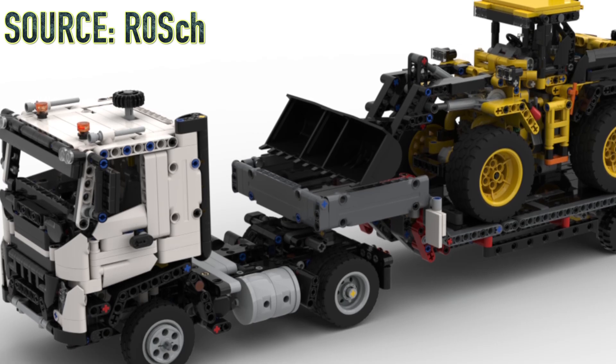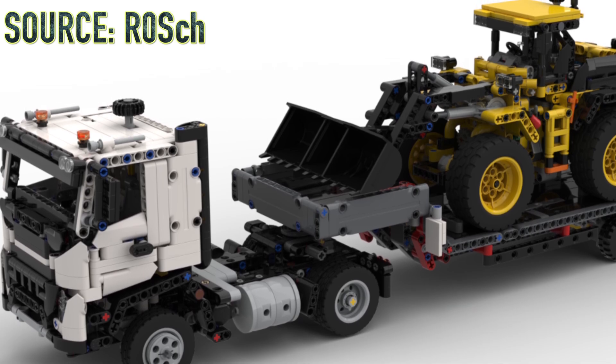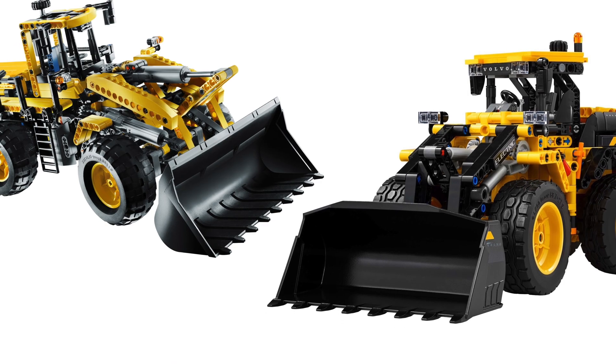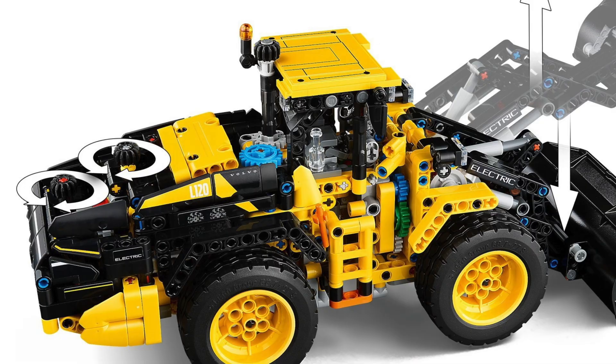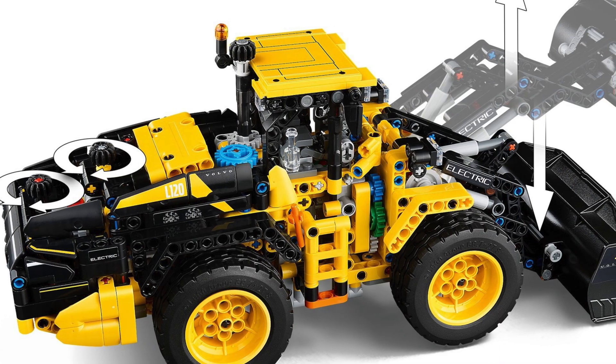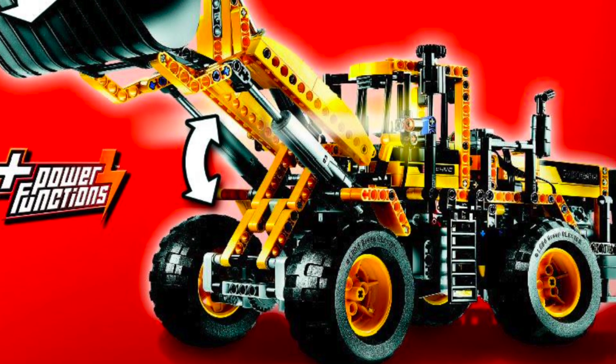The set looks absolutely incredible alongside the Volvo FMX truck — they just go perfectly together. I honestly can't say for sure which set is better, the 2009 or the 2025 version. The new one has that awesome new bucket as well as an insanely complex arrangement of gears, while the old one has better linear actuators.